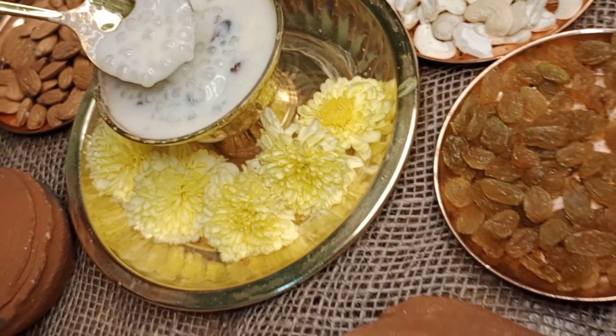Hello, so you will see the yummy and thick Javarisi.